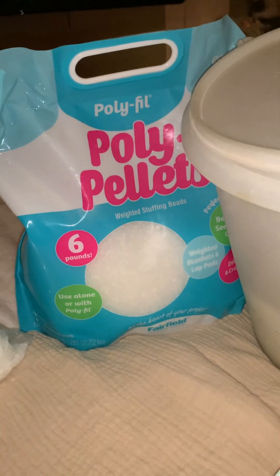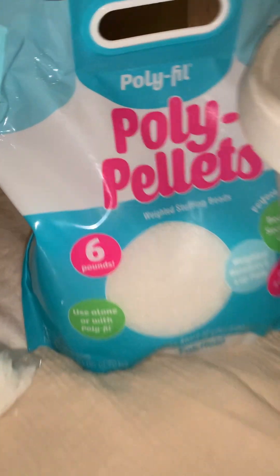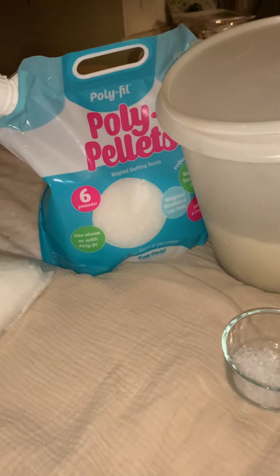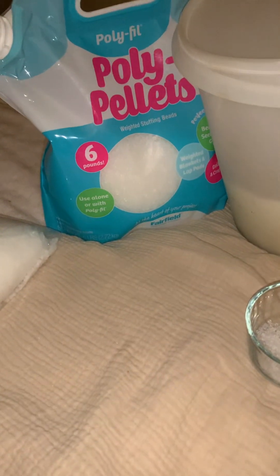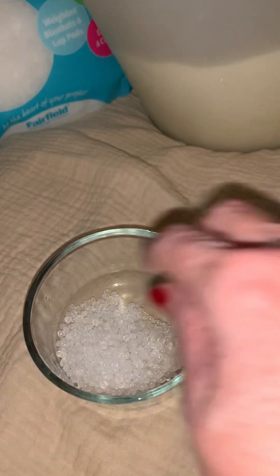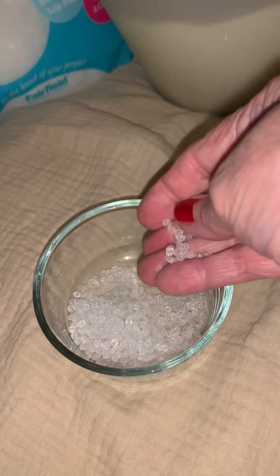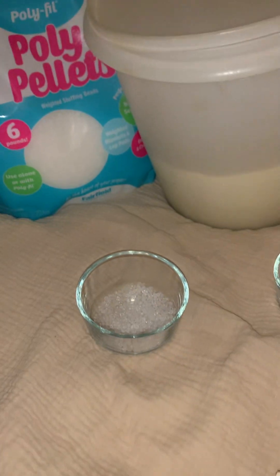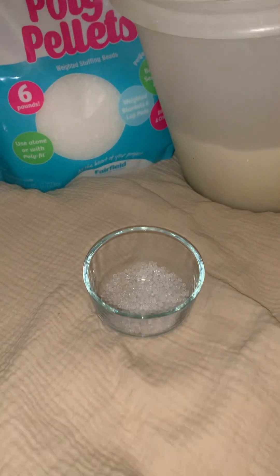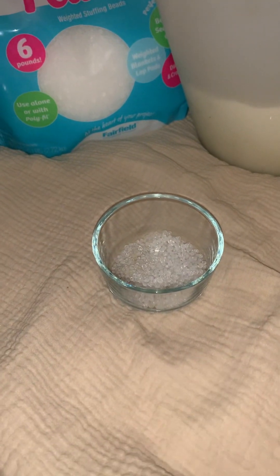I used Poly Pellets from Amazon. This is six pounds. They're not cheap — in fact, they end up being as much as glass beads or more, but these are what they look like. They are great, I feel, for people who need lightweight babies or for children. That's just my opinion.